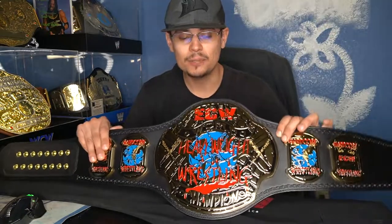What's up everyone, it's Hedged here with another wrestling championship belt replica review and comparison. Today I want to be talking about the ECW World Heavyweight Wrestling Championship belt.